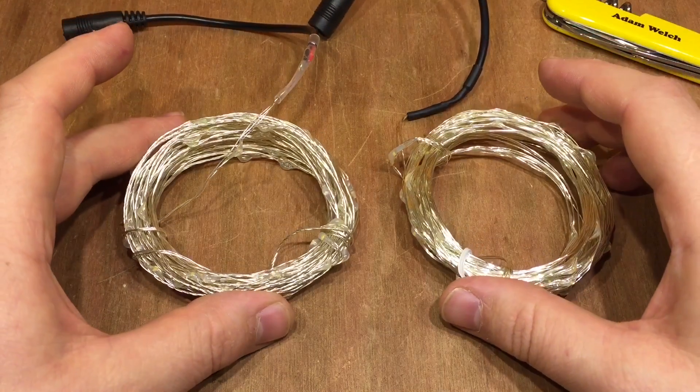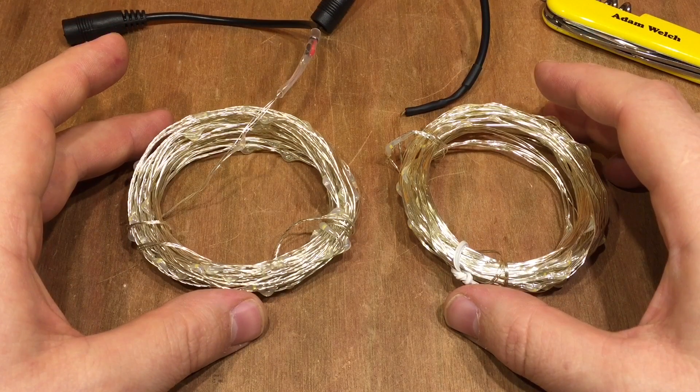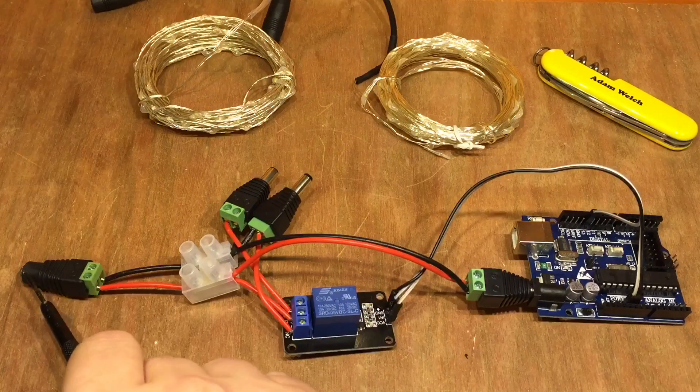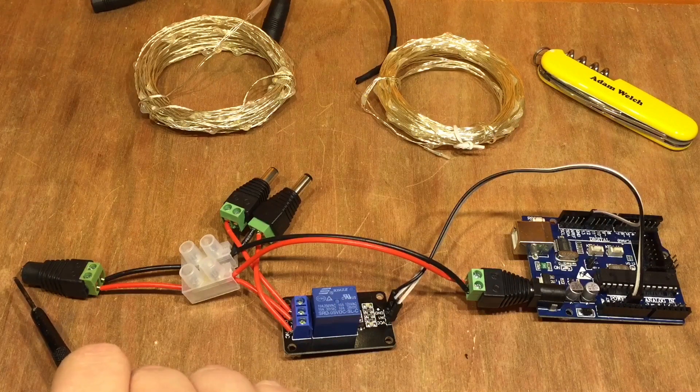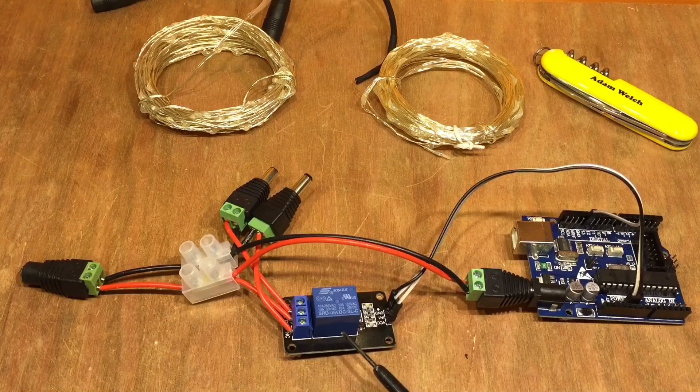So I thought I might improve them by making them flash a bit. I've got an Arduino Uno on the right hand side that's going to be powered by the same 12 volt battery system, connected through to a relay module.